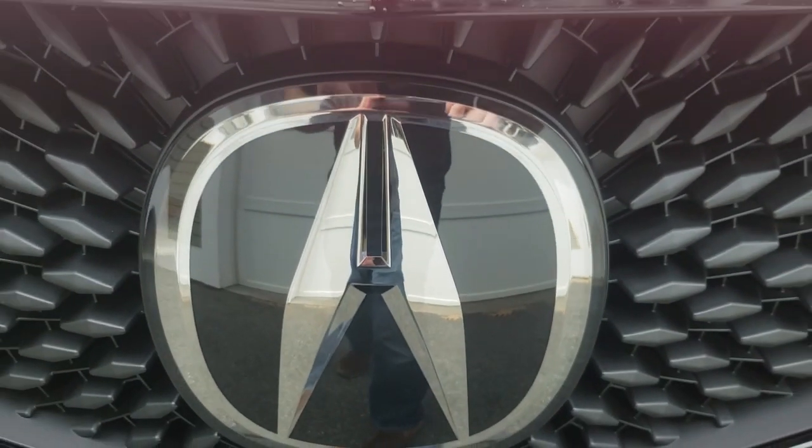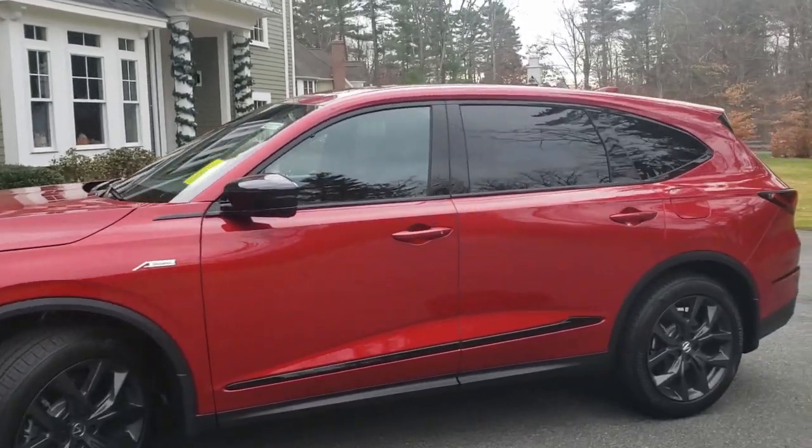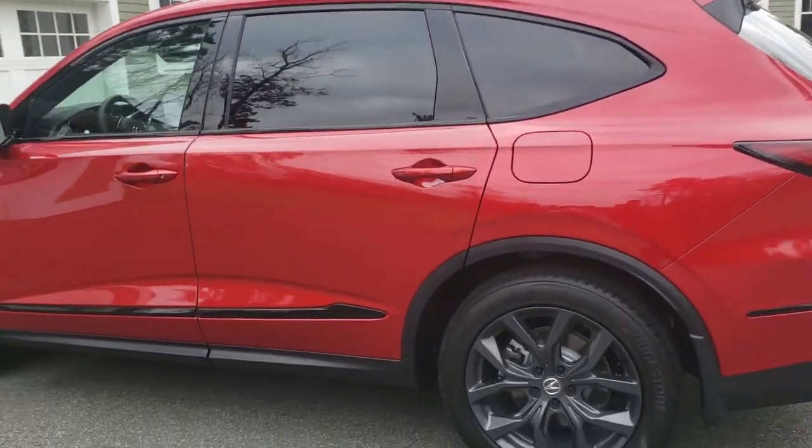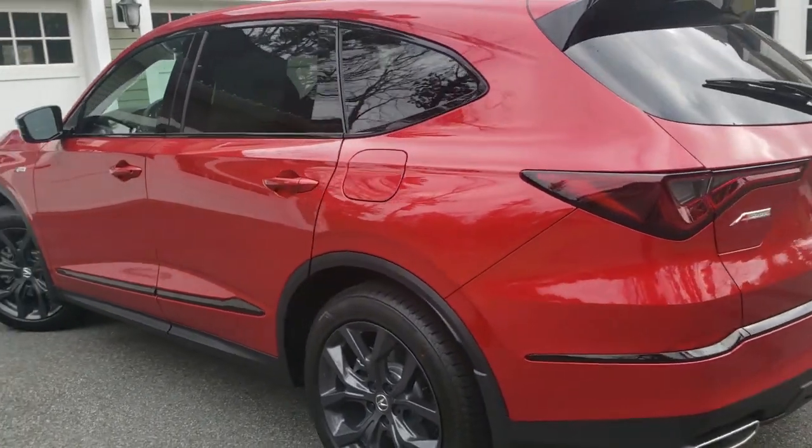Check this out. This is a 2023 Acura MDX A-Spec. It looks really sharp in the red with all the painted black trim. The color is Performance Red Pearl.